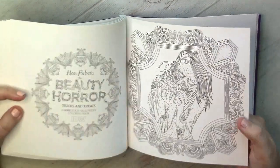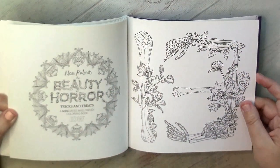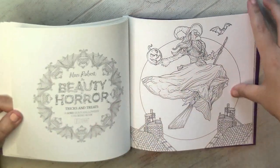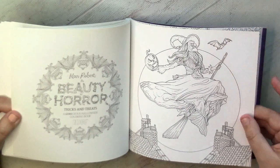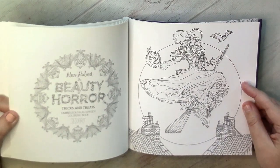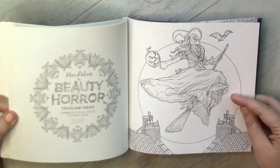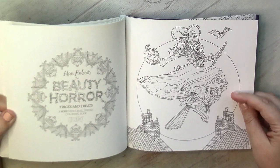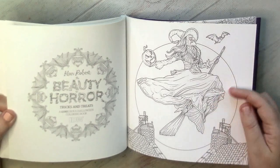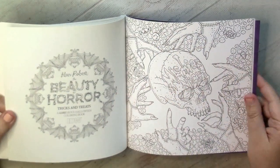I think I have something similar in the Beauty Horror second book — this one is simple and nice. And look at this witch. Imagine maybe a purple or blue-violet color of the sky, then a moon in light gray-blue colors behind the witch, and some maybe green, violet, or purple dress to make a good contrast.